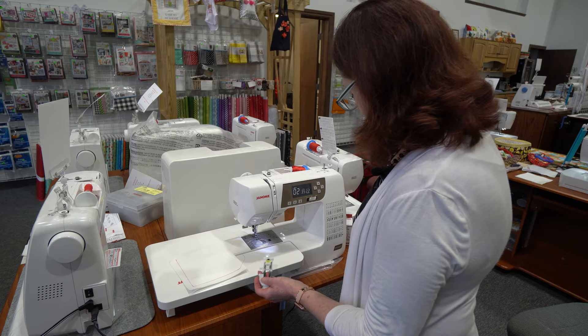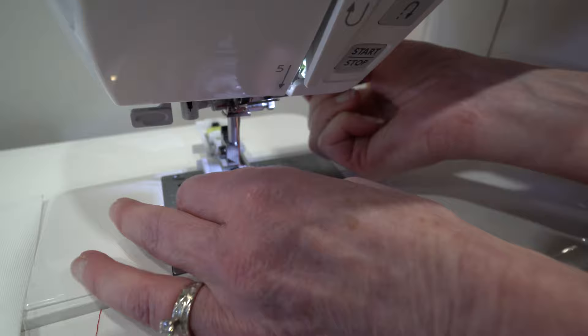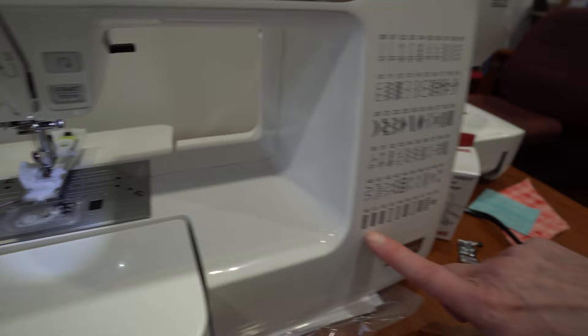We have fully computerized buttonholes. All you have to do is place the button in the buttonhole foot and snap that on. Just a quick little tip — do needle down, needle up, your thread's under your foot, and I can choose from all of these different styles of buttonholes.